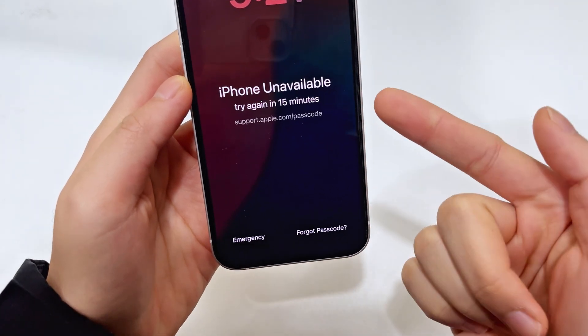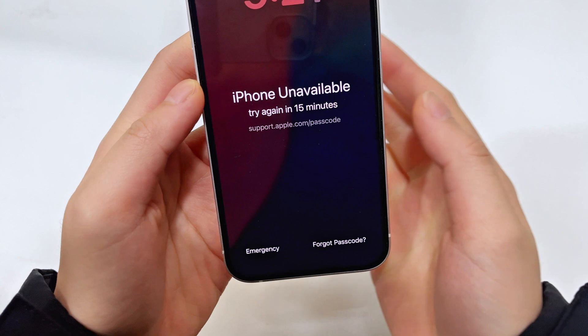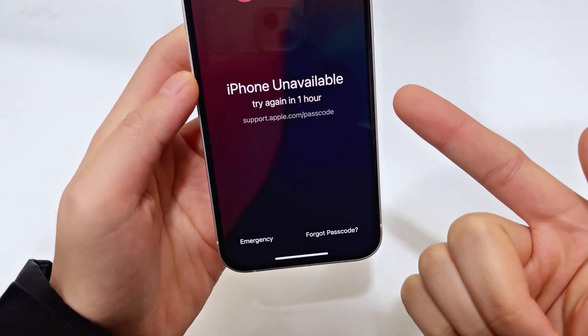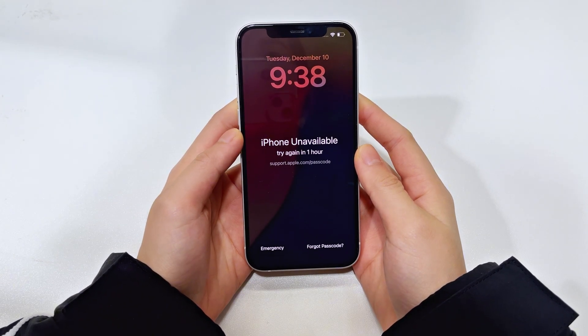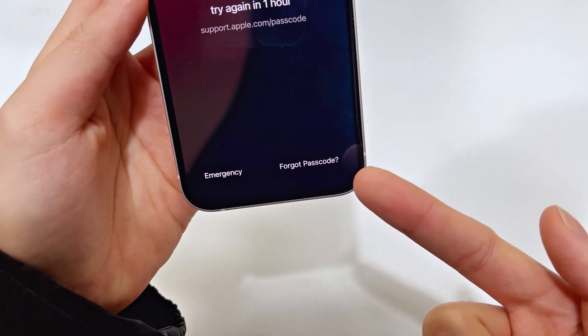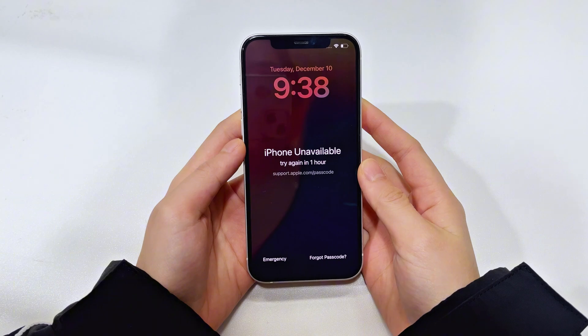If you're locked out of your iPhone 16, iPhone 16 Plus, iPhone 16 Pro or Pro Max, you may try entering every possible code to unlock your phone until it becomes unavailable and asks you to try again later. If you can recall the right passcode at a later time, it wouldn't be a problem. But if you've forgotten your passcode completely, you may need some additional help to unlock your iPhone 16 and get access back.